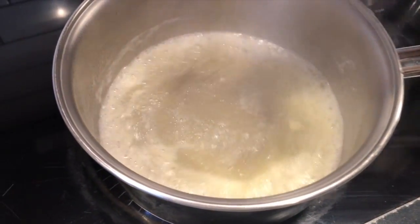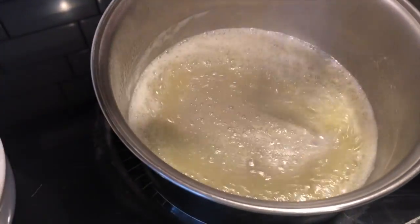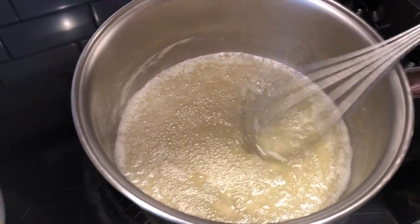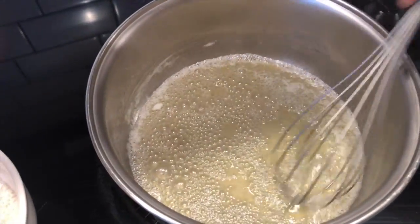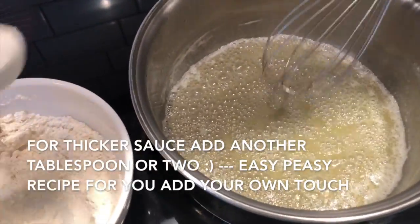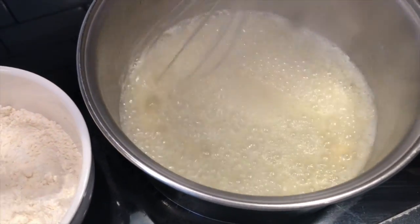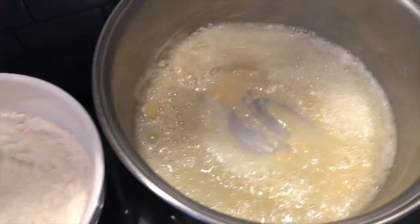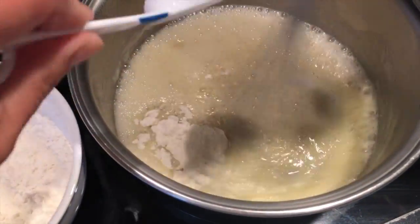Make sure your pot is on very low heat. Once the butter is melted, turn it down really really low, and I've already pre-measured about six tablespoons of flour. We're going to start putting that in. You don't want to burn the flour — really whisk it well so it cooks properly.